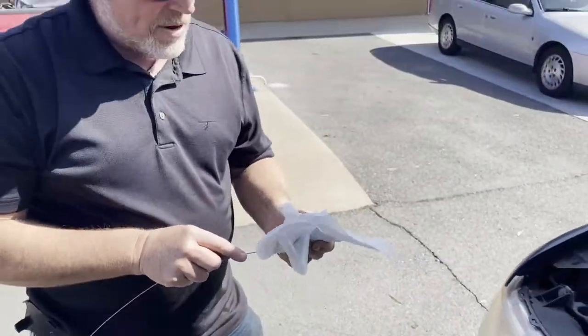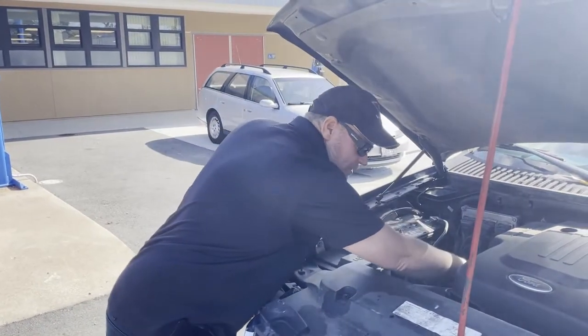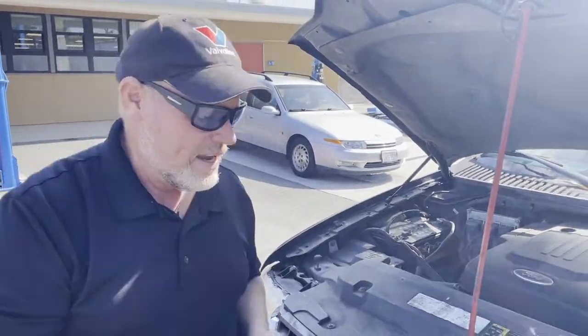What we're experiencing on this Expedition is a delayed engagement in gear, and then it does slip in all four forward gears. So let's go check the delayed engagement.